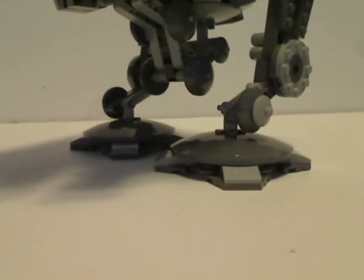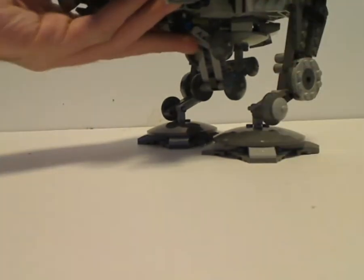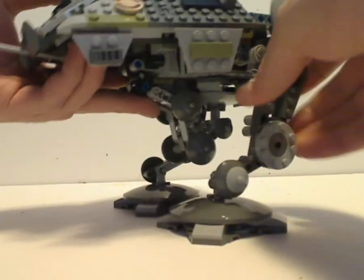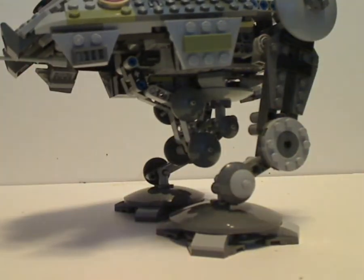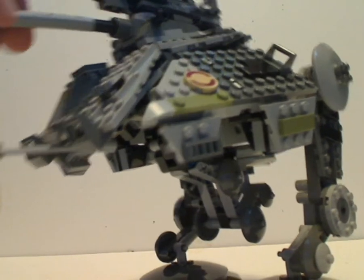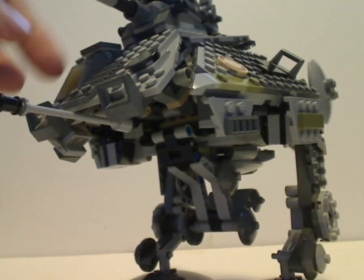And now on to the main part of it — the AT-AP Walker itself. Starting out from the feet, which are done pretty well, with large dish pieces. Unfortunately, there's not any leg movement except in the behind hip area. So if you were to try to pose it, it might not work out well. Then this upper area is all just about the same as from the 2014 version, but with probably a few modifications here and there.